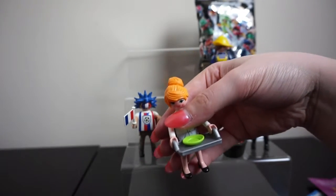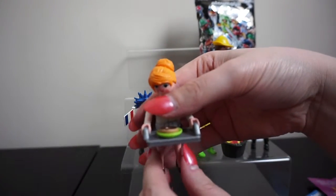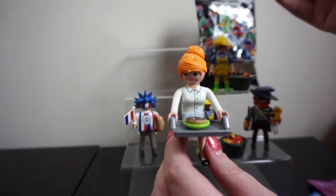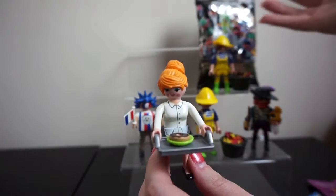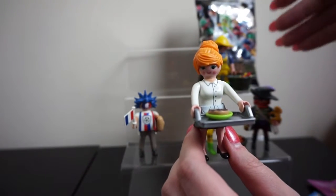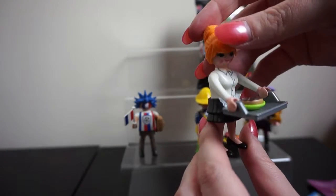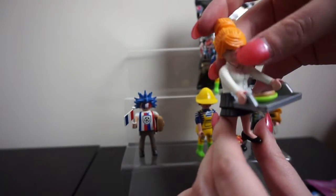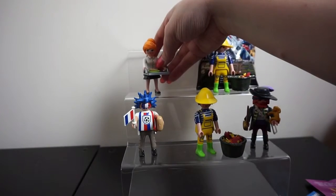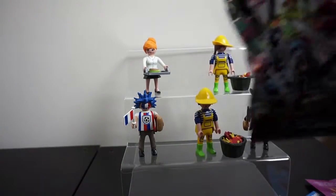The other cool thing about these figures is they are all totally interchangeable. You could have the fisherman lady holding the hot dog, or the pirate holding the tray with the donut on it, or the maid with the monkey — whichever way you want. You can totally swap them and have them however you want.